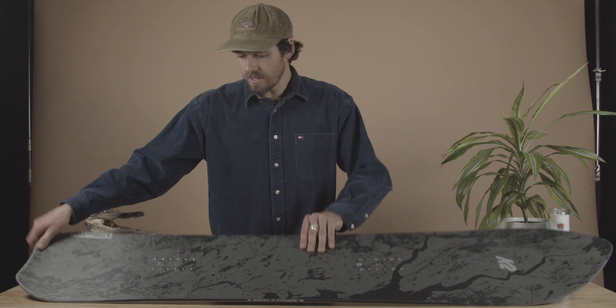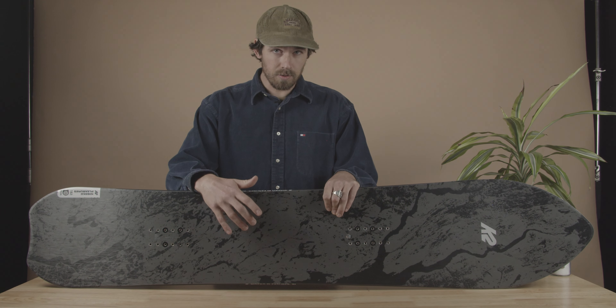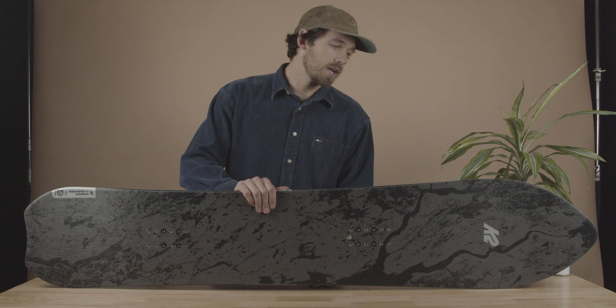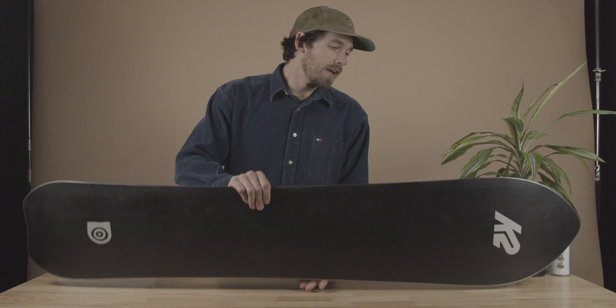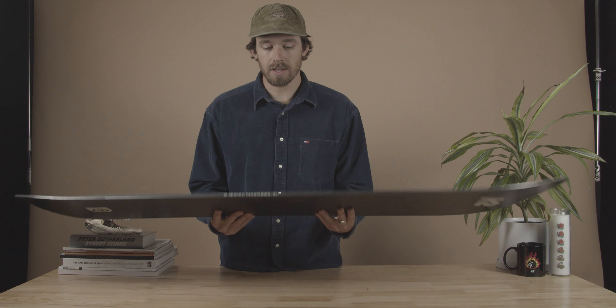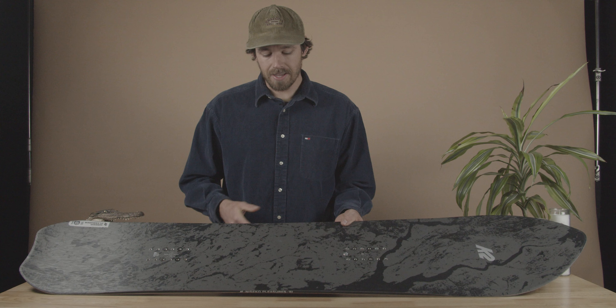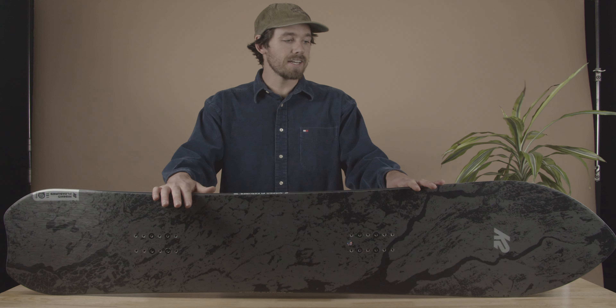Getting into the features of the board: we have our SnoPhobic topsheet, our Bamboo Pro Core backed by a five-year warranty against breakage, and on the base we have our carbon-infused sintered base. Since this board is geared around carving, we want to make sure we have the fastest possible base. The black is nice and easy to maintain — if you ever get a scratch in it you can P-Tex it up and it'll look good as new. On the sidewalls we have an extra polished finish. In Japan a lot of guys like to wax their sidewalls when they're carving, and that's something we wanted to make sure we were meeting the standard for. It's all about the devil in the details with the Niseko Pleasures.